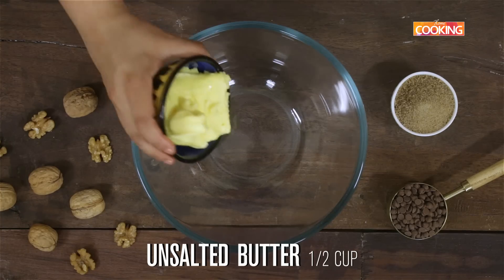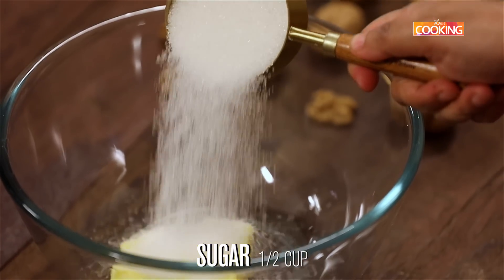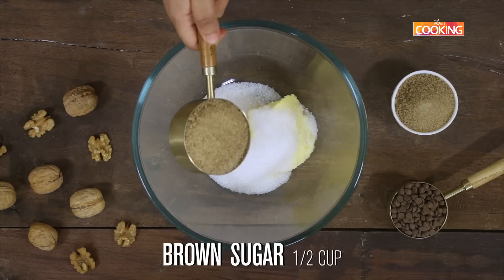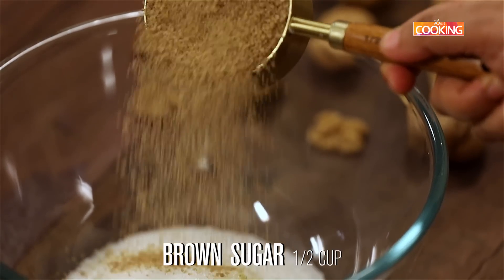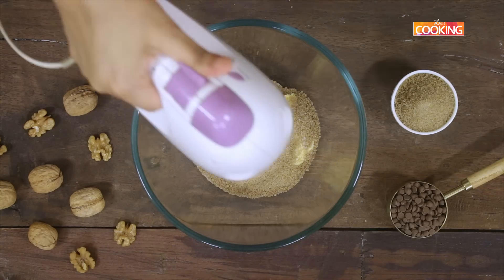Now I'm going to mix all the wet ingredients. I have half cup of softened unsalted butter, half cup of white granulated sugar, and half cup of light brown sugar. I'm using a hand mixer to mix these ingredients — keep it on low and beat for a minute.